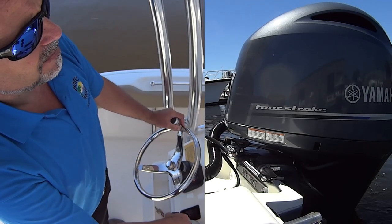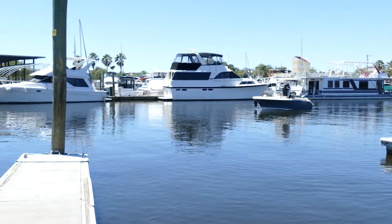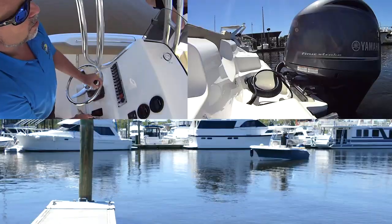Don't try to fight the wind — work with it. As we get closer to the dock, I'm going to be about two to three feet off of it. I'm going to point the bow at it a little bit, throw my motor towards the dock, and hit reverse.